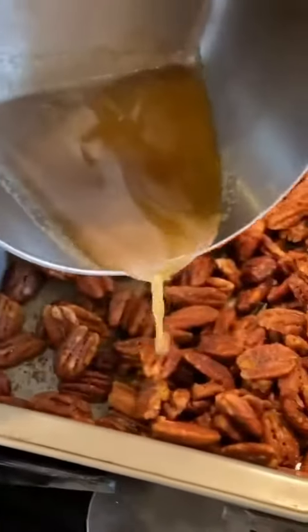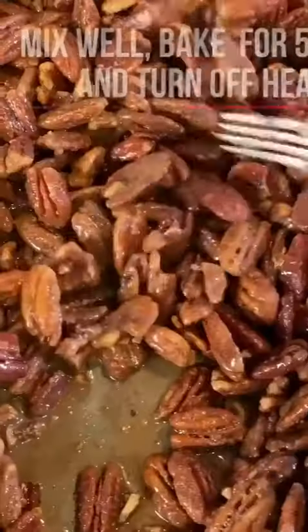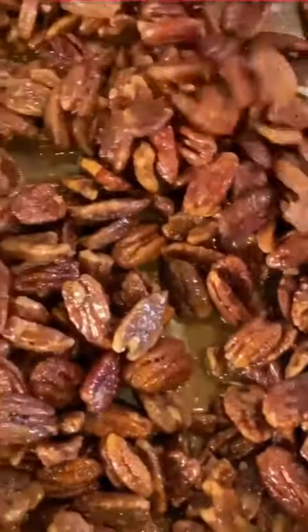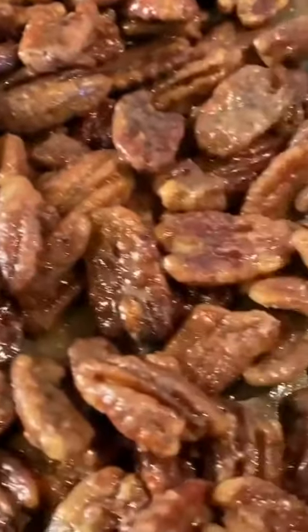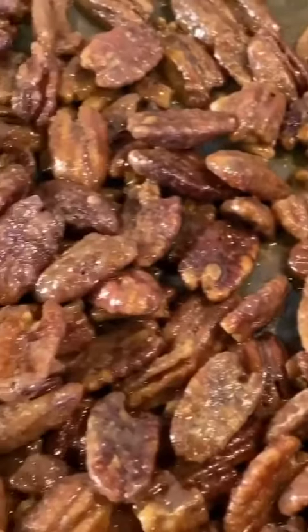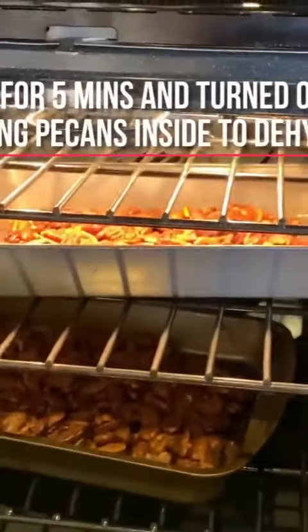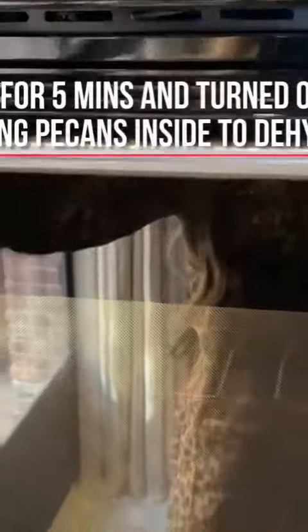Okay, let's share over here. So I'm combining them all in here, and then we're gonna split it just to put it back in for a few minutes. We're gonna turn the heat off and just let them kind of dehydrate. So once they're all mixed in, this is the texture that they will look like. They look really wet, but trust me, they're gonna be fine. You could leave them in there for a few more minutes and then let them cool outside.